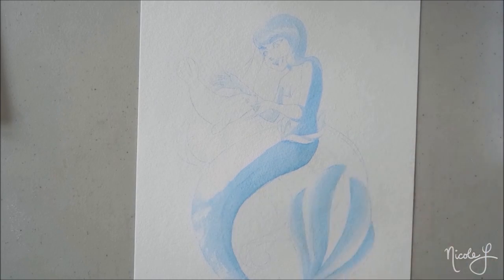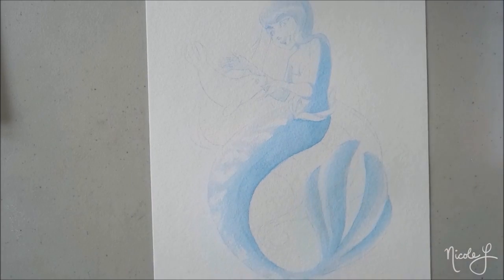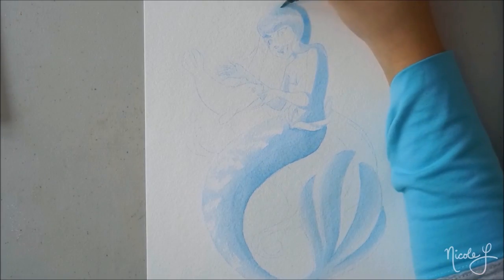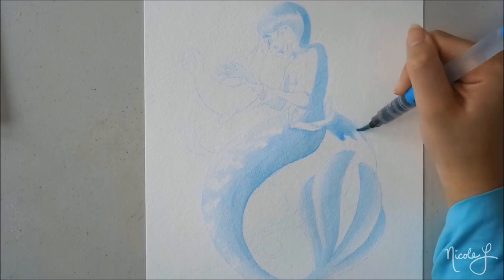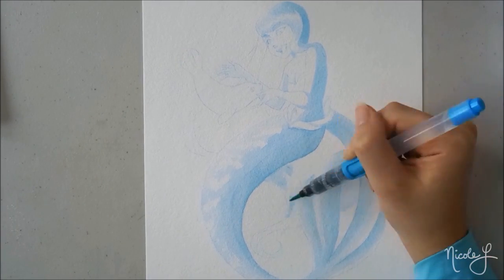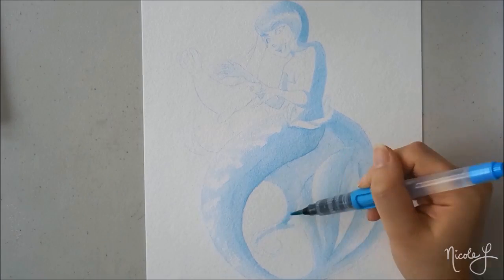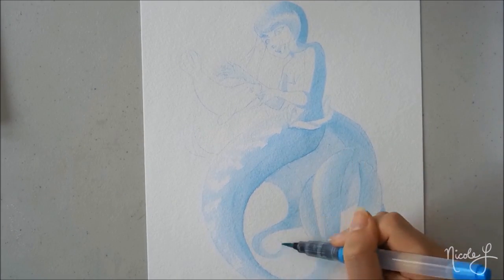So how I want to do these videos is that the character will already be drawn but will be drawn in a very, very light color so you guys can't see it. And then with the magic of watercolor and light and shadow, hopefully it will make the form appear as time goes on and you guys will be able to see the character being made.